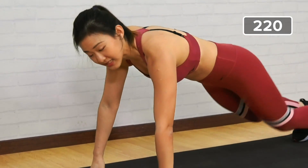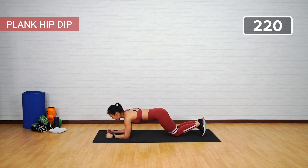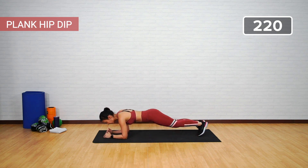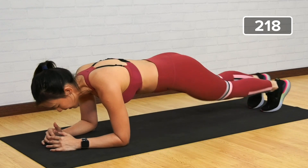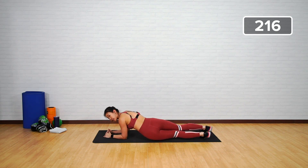This time it's going to work on your hips and obliques — plank hip dip. Start in a low plank. Left and right, left and right — tap. Left and right is one. Two, three — as much as you can, tap your hips onto the floor.